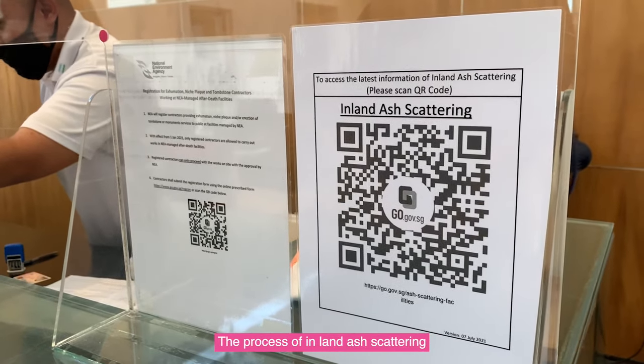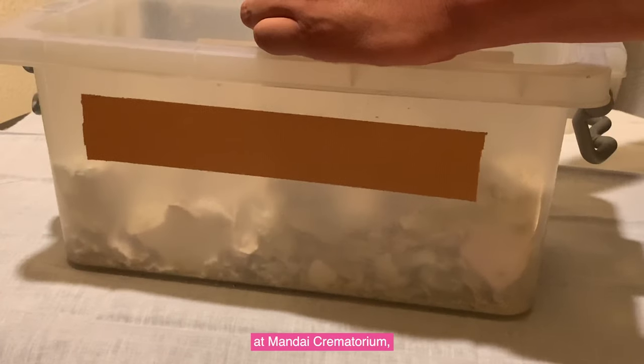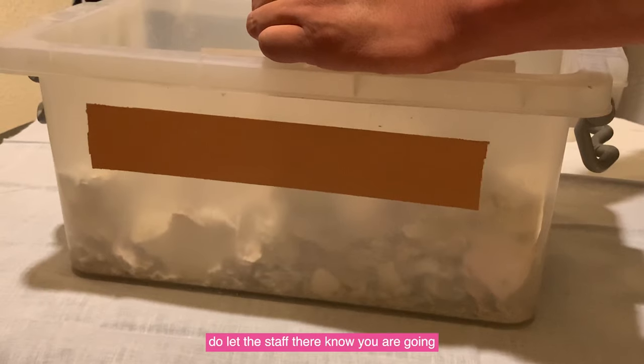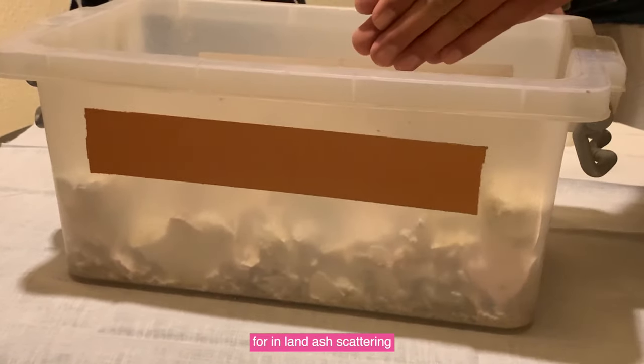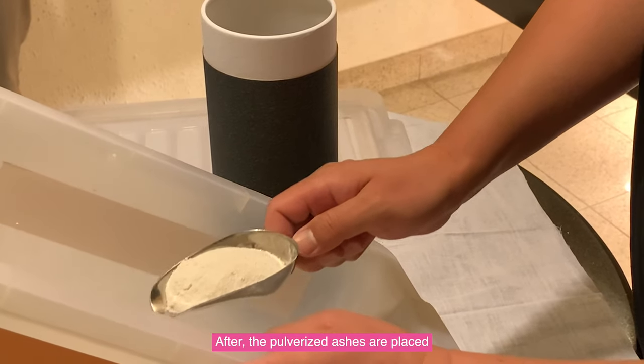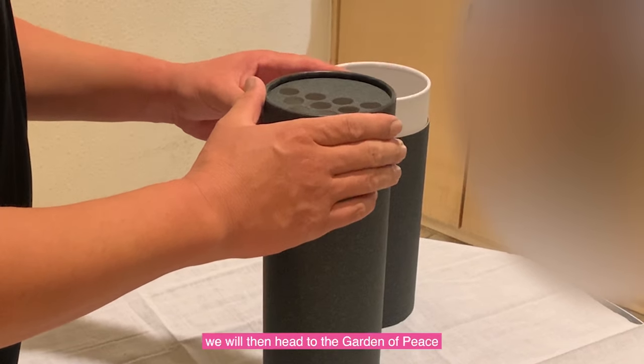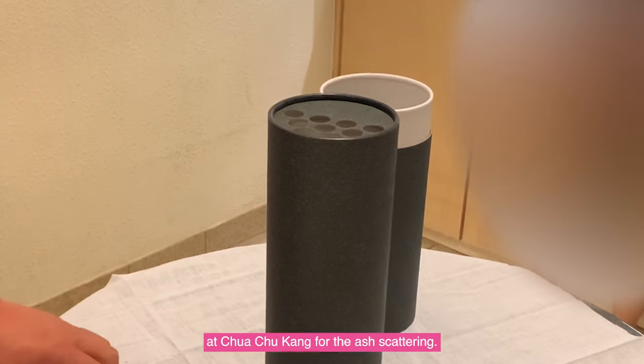The process of Inland Ash Gathering starts with an online application. During the ash collection at Mandai Crematorium, let the staff there know that you are going for inland ash scattering and they will help to pulverise the ashes into powder form. After the pulverised ashes are placed in the specialised canister, you will then head to Garden of Peace at Chua Chukang for the ash scattering.